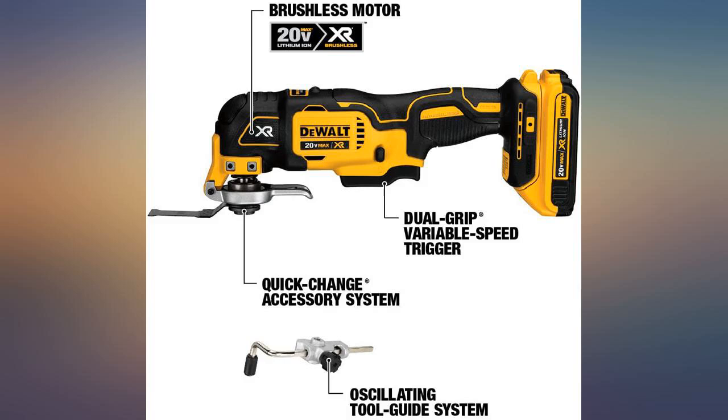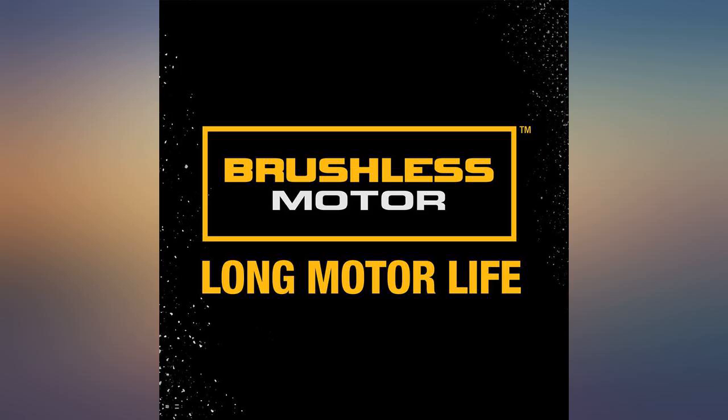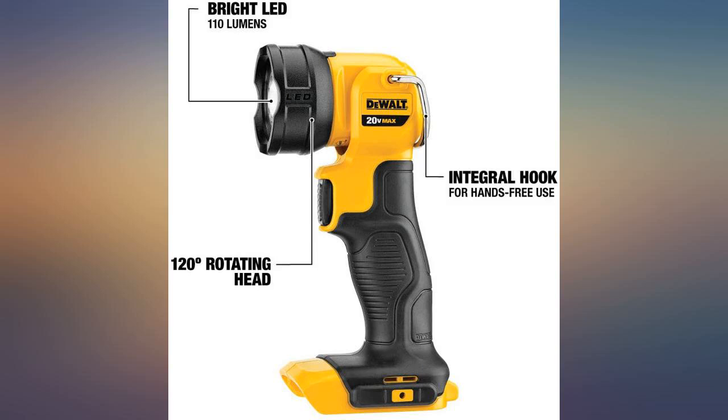Love my cordless tools. I've burnt up Porter Cable, Rigid, and Bosch tools. These DeWalt do a great job. We flip homes and we demand a tool that can take abuse and still work. These fit the bill.